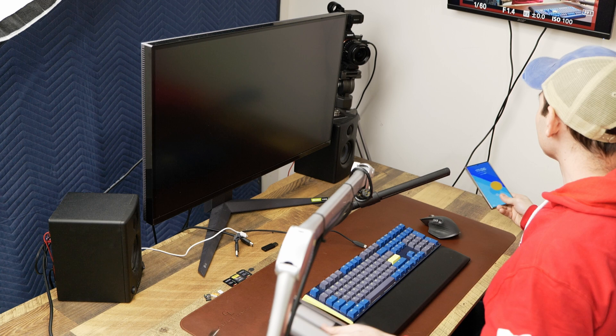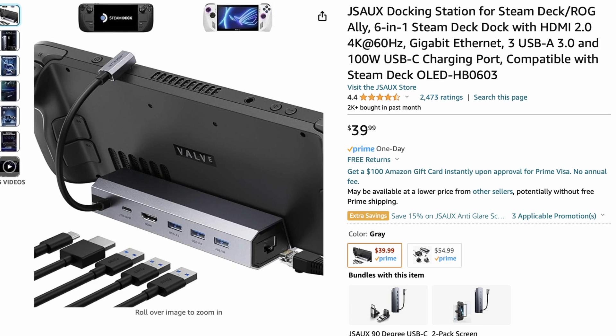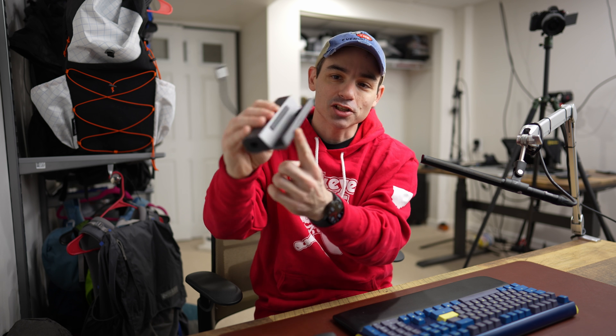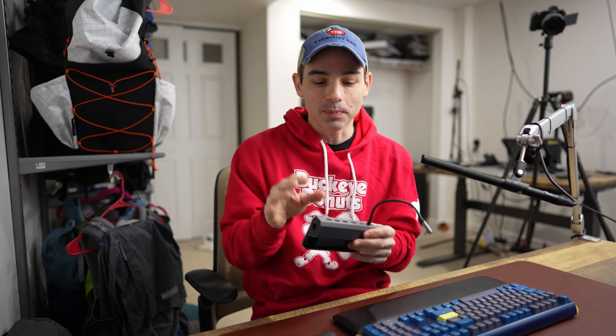So let's do that today. The first step you're going to need is some kind of a dock. This dock overlaid is the exact dock I'm talking about from a company called JSAO. JSAO is pretty much everything you need to get this up and running.